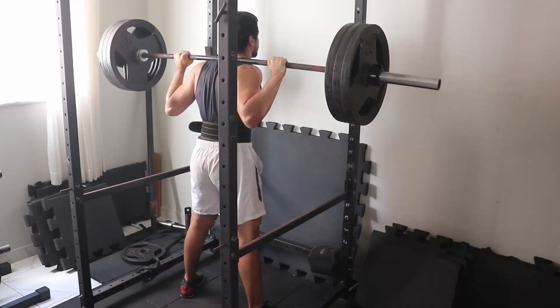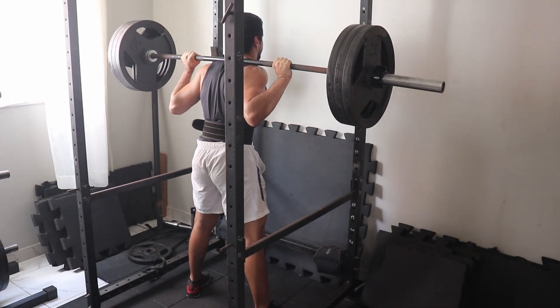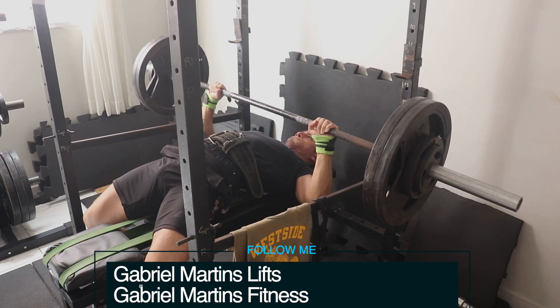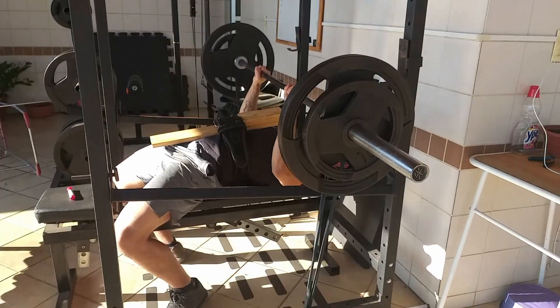I'm a Brazilian lifter who has just gotten started on the international market. I make videos about the conjugate method, especially focused on the beginner and intermediate lifter in regards to raw and natural training. I've read pretty much every single article by Louis Simmons, listened to every podcast, watched DVDs, and read the books. I've experienced the conjugate method the way it was written by Louis Simmons from Westside Barbell.